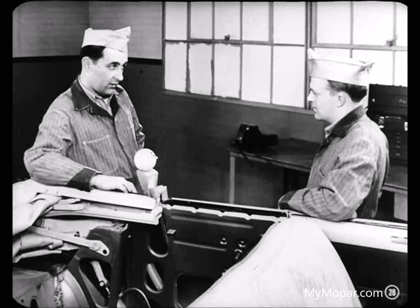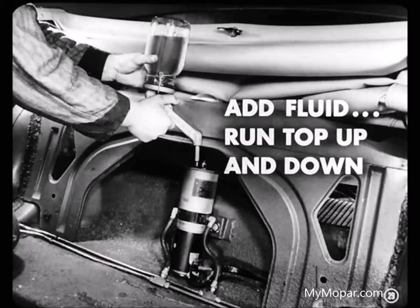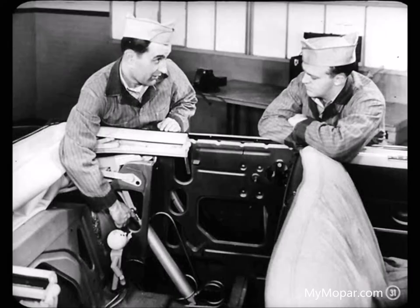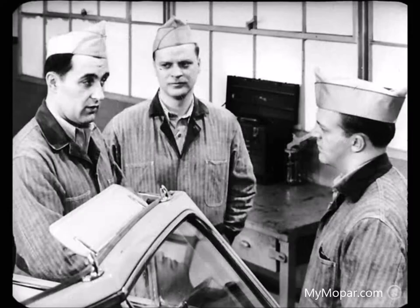Is it much of a job to bleed the system? Ordinarily, you can force air out of the lines by adding fluid and running the top up and down, which makes the air bubble out into the reservoir. If air gets trapped at either the top or bottom of the cylinders, top operation is apt to be slow and jerky. When that happens, ordinary bleeding won't get rid of the trapped air because in normal operation the pistons don't travel all the way to the top and bottom of the cylinders, so they can't push all the air out.